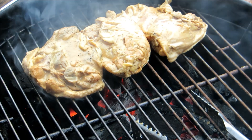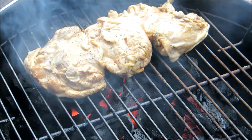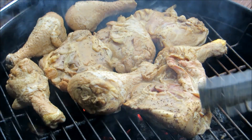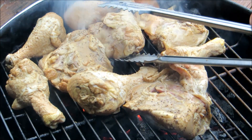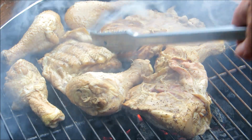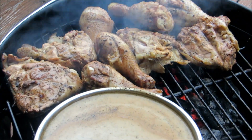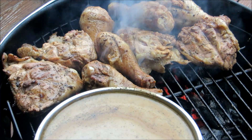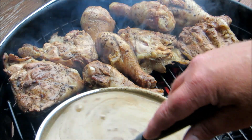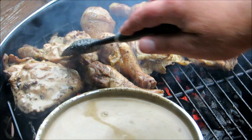You see all that steam coming off there — that's what's giving the chicken all its flavor. Once we put the lid on, it's going to steam all that flavor inside the chicken. Here's where we start adding the layers and layers of flavor. We're going to baste this directly over the coals, which is going to produce a lot of steam and smoke from the oil and vinegar dripping onto the coals. The more you do this, the more flavor you're going to have in your chicken.